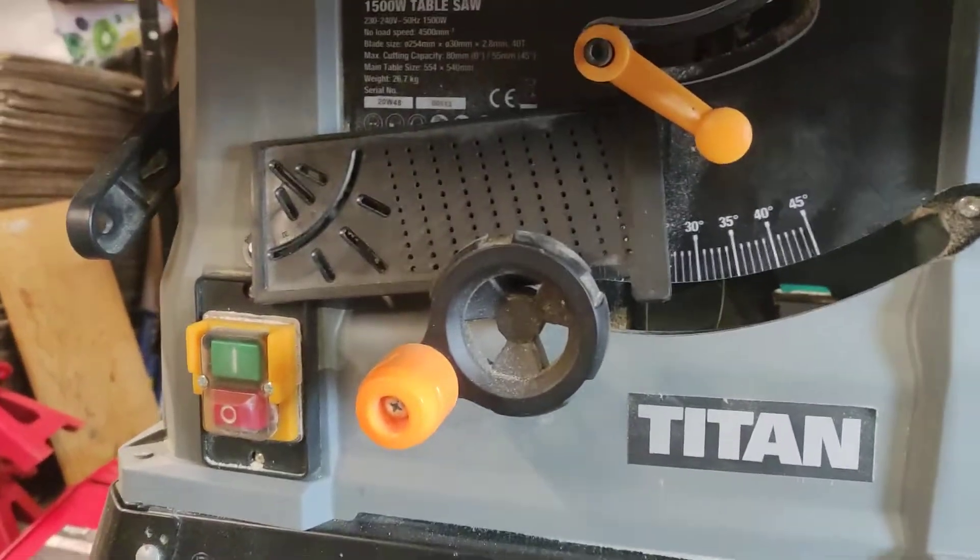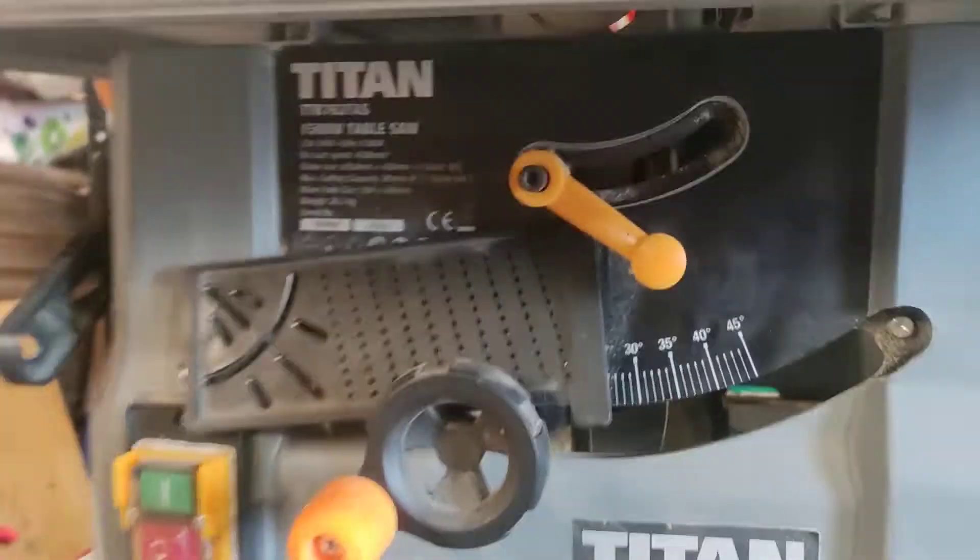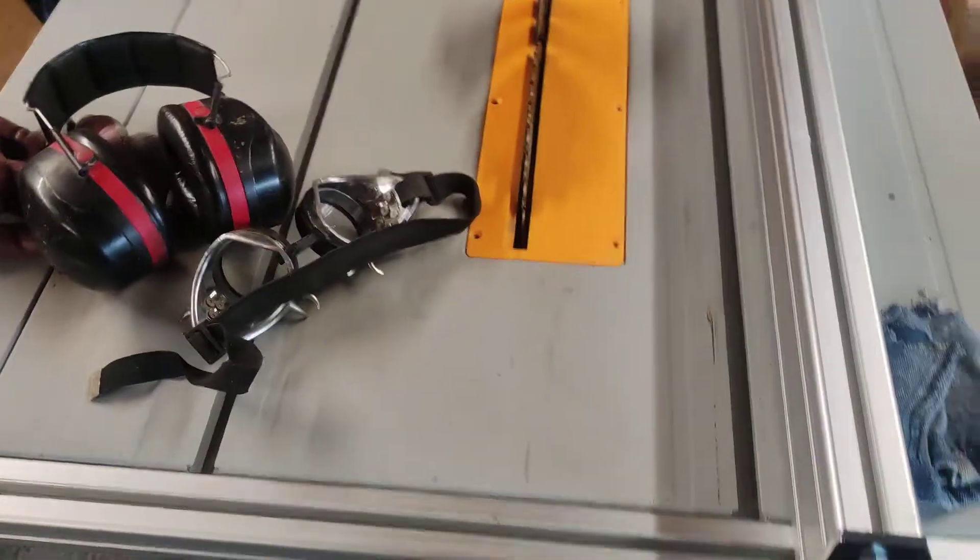This is my Titan table saw — there's the model number — and this is my fence upgrade.